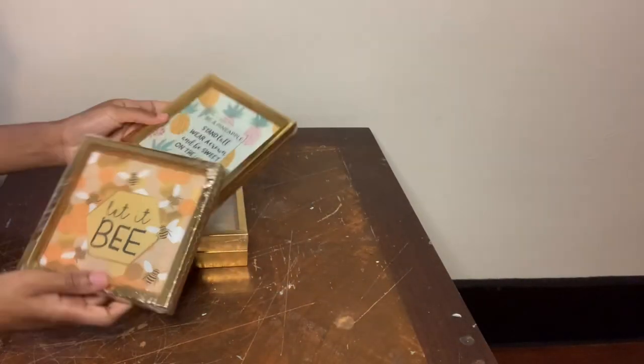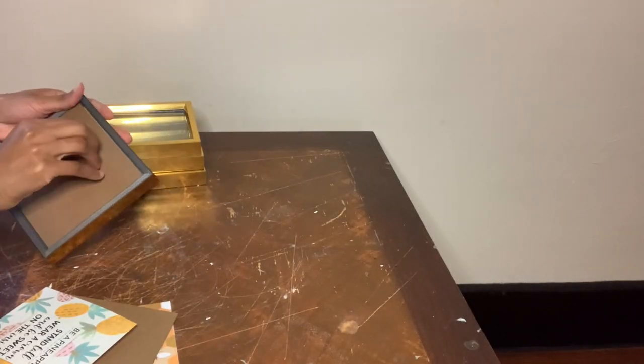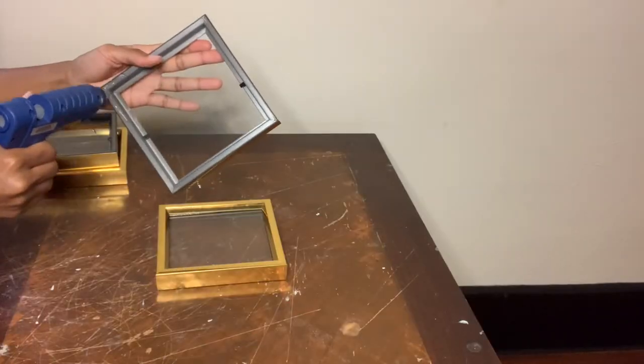For this last project, I'm using these gold frames and I'm going to start off by removing the backing and then gluing it into a box shape.